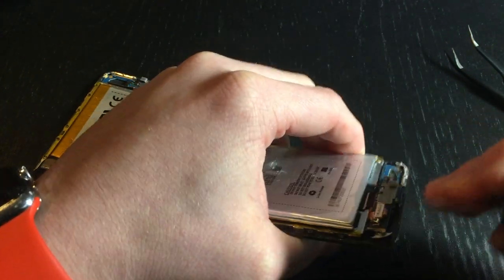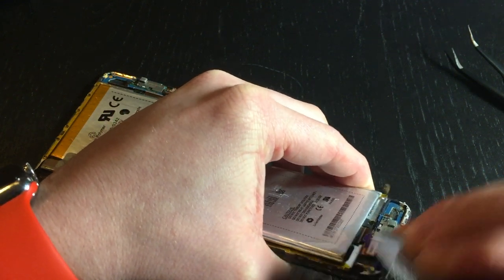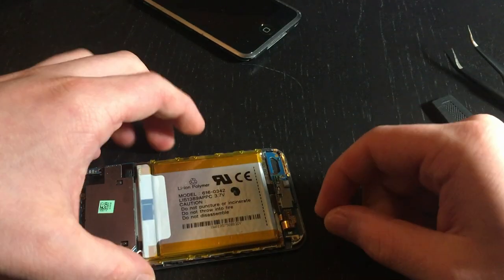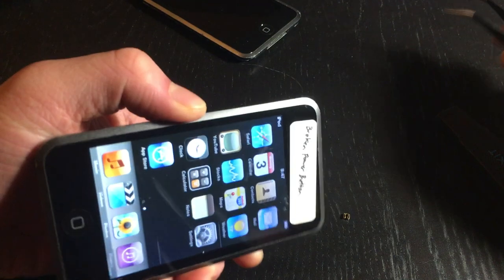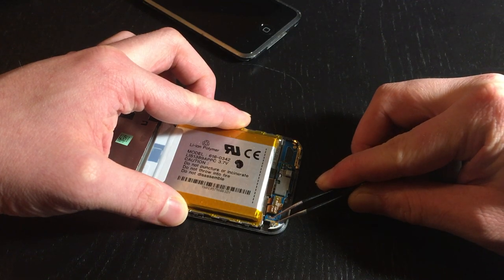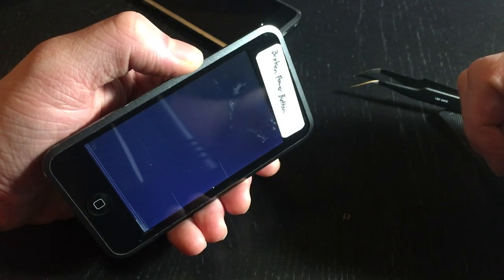What you want to do is on the broken iPod just tear off the metal piece. So now we have a little metal piece here. On this iPod let's just shut it off - we'll short it to ground for a few seconds and it'll say slide to power off, and that's exactly what we're gonna do.